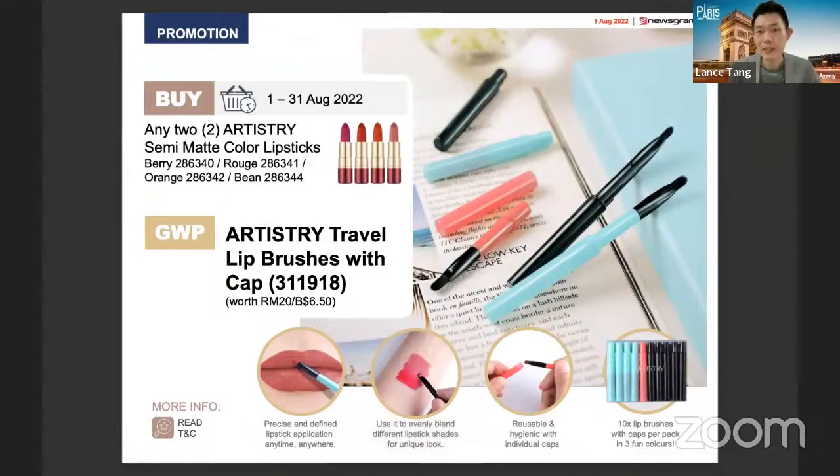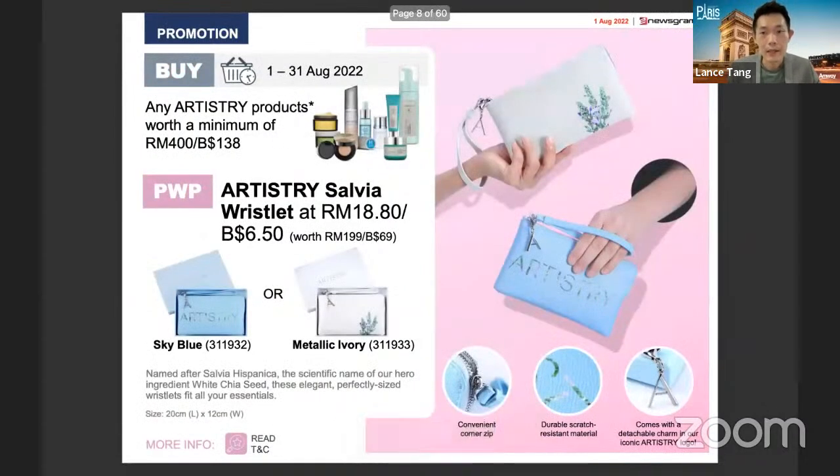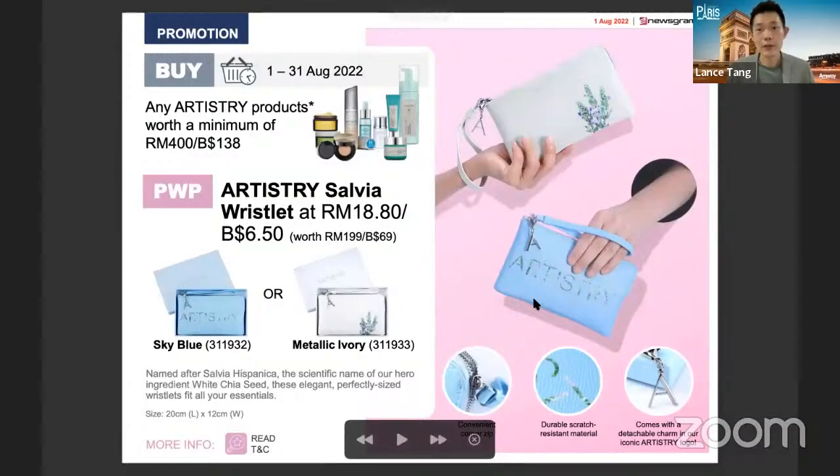With the new color introduced in the semi-matte range, there's also a gift-with-purchase promotion this month. Any purchase of two of the make colors in this series entitles you to receive a very nice Artistry travel lip brush with cap, worth 20 ringgit, for free. Also this month, if you are purchasing Artistry skincare products — whether repurchasing yourself or selling to customers — you can top up to 400 ringgit and purchase the Artistry Salvia pouch.